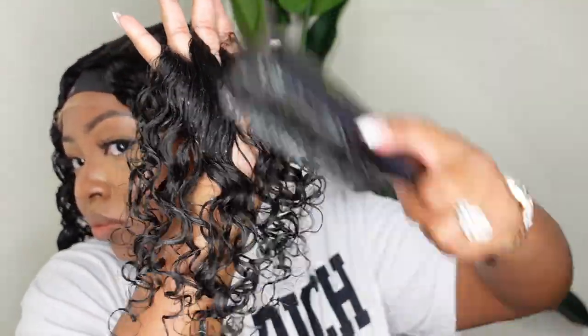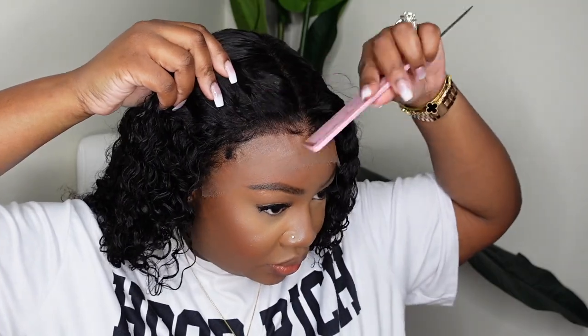Here is a slow-mo close-up of what the curls look like. Absolutely gorgeous. I absolutely recommend this wig.